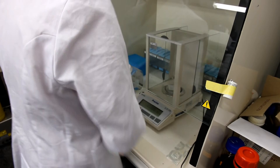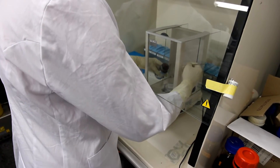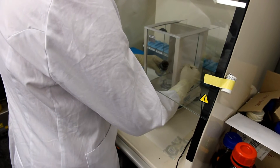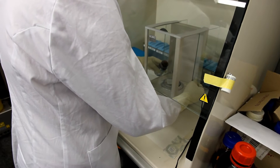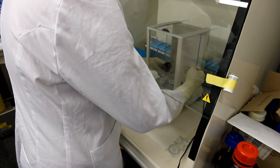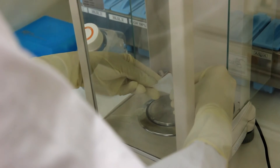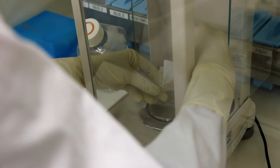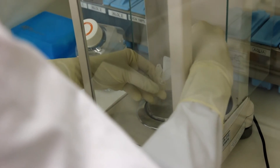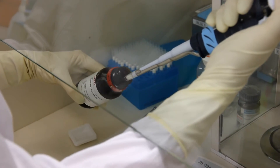Proceed by weighing enough busulfan for the preparation of a stock of 4 mg per ml. Consider the number of mice to be treated and assume that the approximate volume to be injected per mouse will be around 300 microliters in a dose of 40 mg per kilogram. The dose required to cause germ cell depletion must be optimized for the mouse strain and can range from 40 to 60 mg per kilogram. Once weighed, busulfan should be dissolved in equal volume of DMSO first and then water.